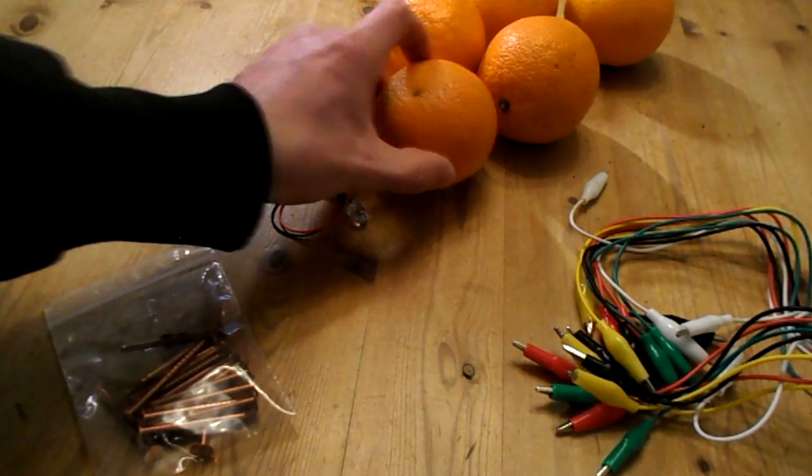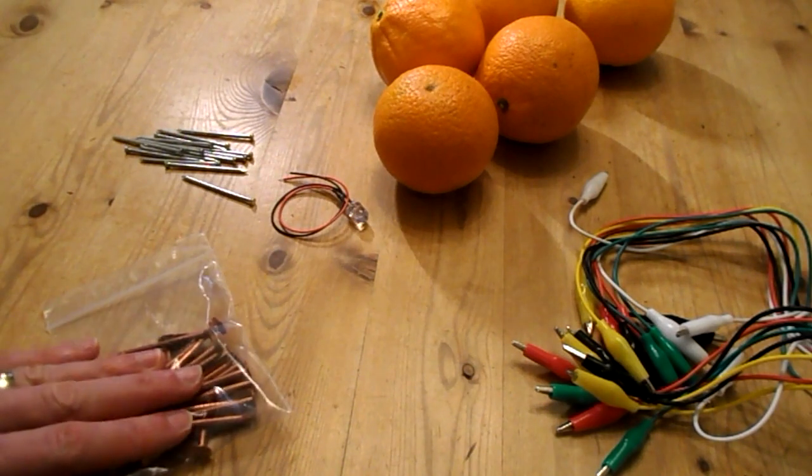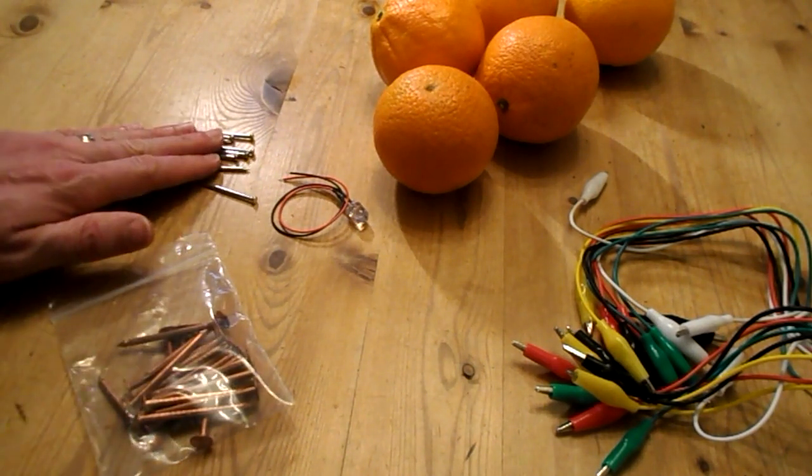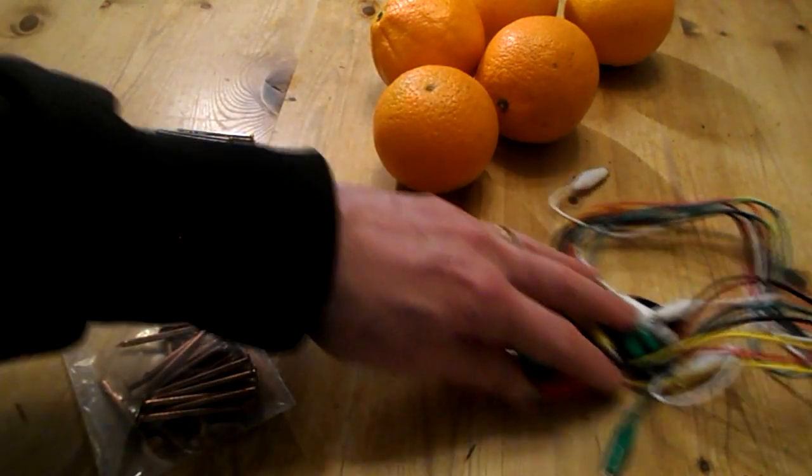How to light up a light source using an orange. What you'll need is some oranges, some copper nails, some zinc nails, an LED light, and some wires.